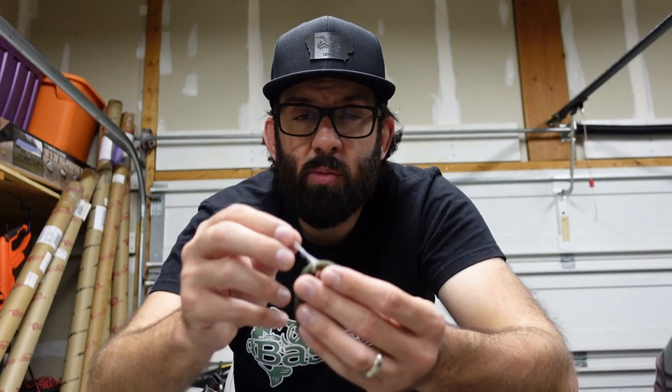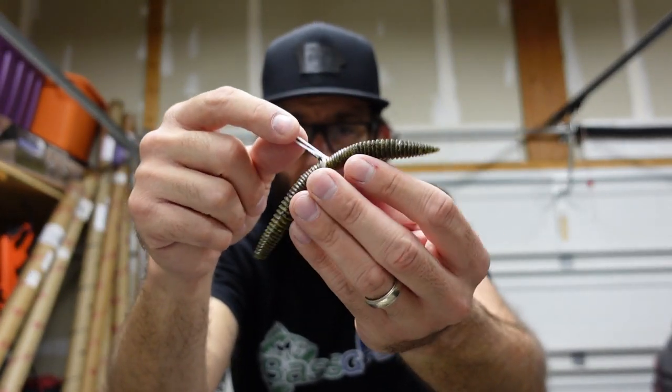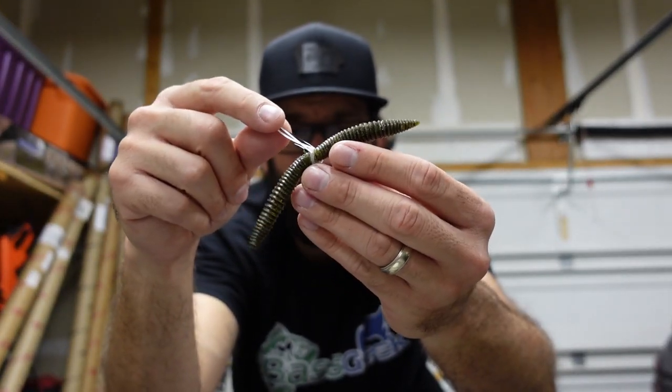The Wacky Rig — some old boy somewhere probably put a hook in the middle of the worm and said, 'This is wacky, wonder if it catches anything.' He ended up catching like a dozen bass that day, thought he was on to something, tried to keep it secret, but it got out. So enough yapping — let's go gather supplies and take a closer look.